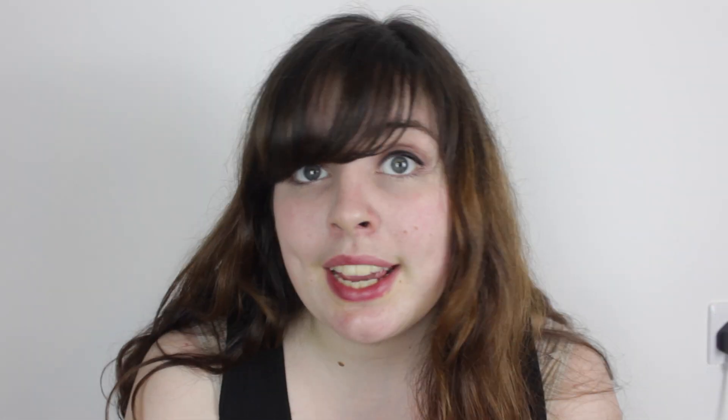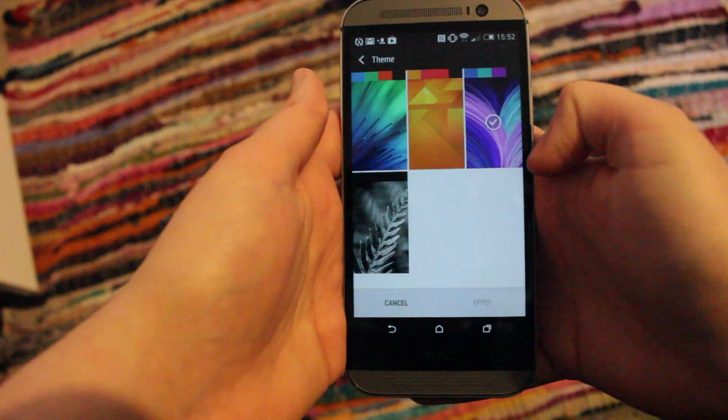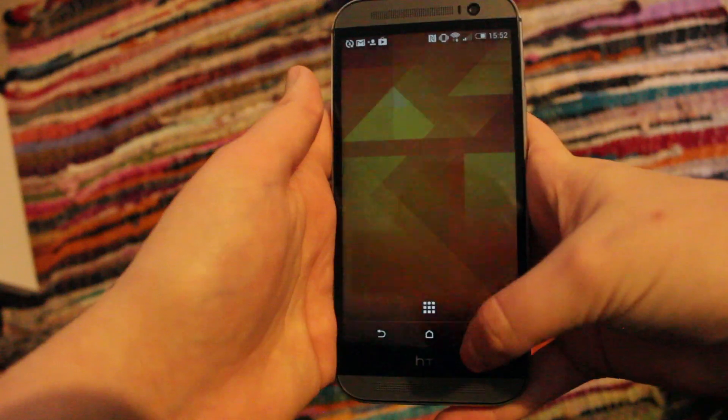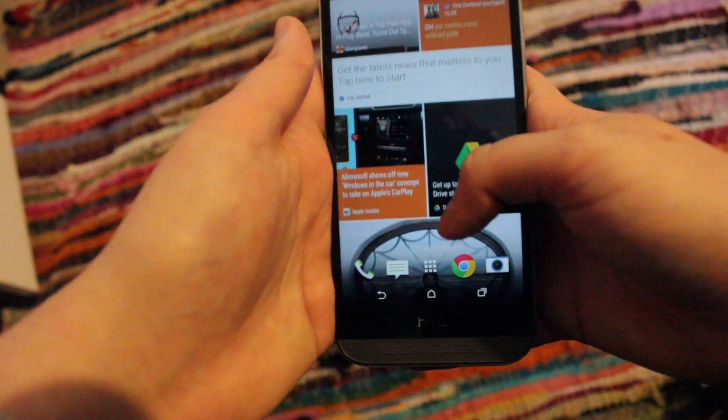It runs Android KitKat with HTC Sense UI, which is a pleasure to use. It's very straightforward and intuitive. It still uses BlinkFeed, which is a feature that compiles your closest friends' social media updates with articles about your interests. And, as it's Android, it uses the fantastic Google Play Store.